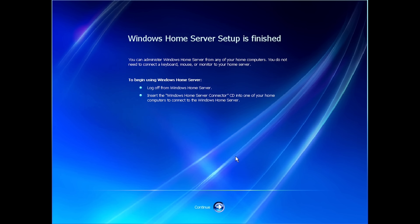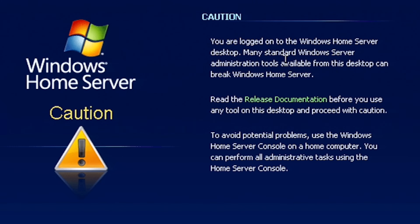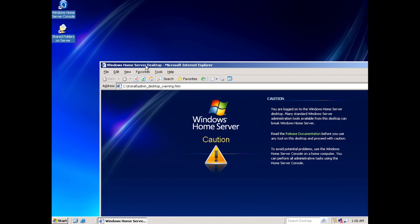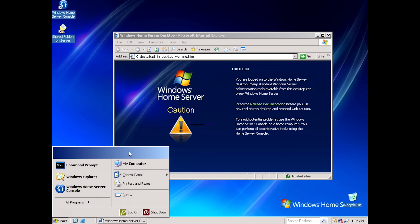No to Windows error reporting, and there we go. Now it tells you right here: you can administer Windows Home Server from any of your home computers — you do not need to connect the keyboard, mouse, or monitor to your home server. It tells you to log off and insert the Windows Home Server Connector CD into another computer. There's a caution that many standard Windows Server administration tools available from the desktop can break Windows Home Server — we are going to disregard this advice and explore a little bit around the desktop.